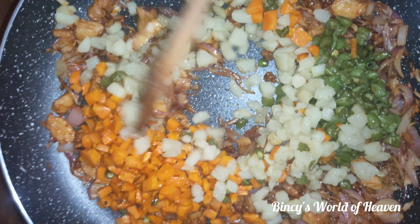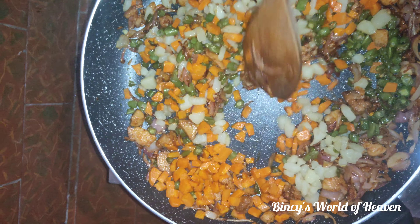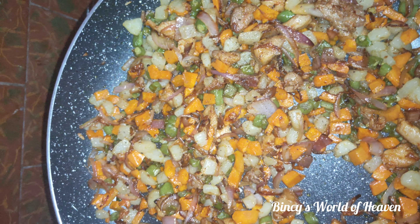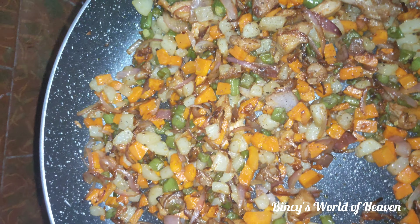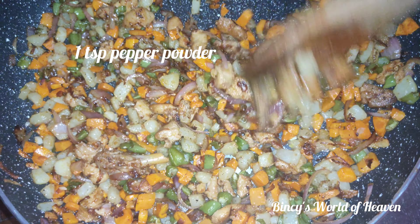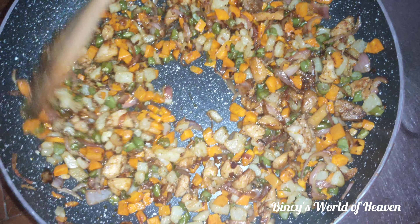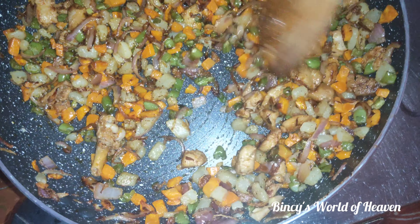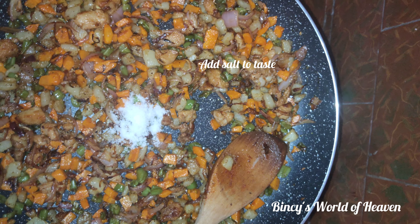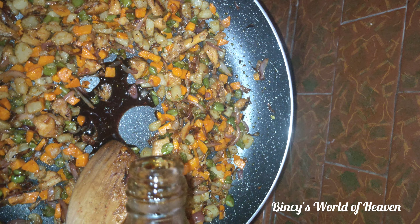We will mix it. We will add a little bit of potatoes to the fried rice. We will add 1 teaspoon of potatoes to the fried rice. I will add 1 tsp of masala powder, mix it up and add 1 tsp of soy sauce.